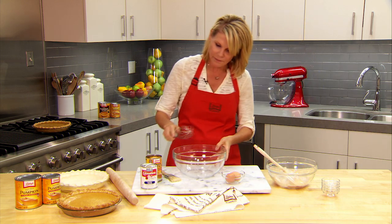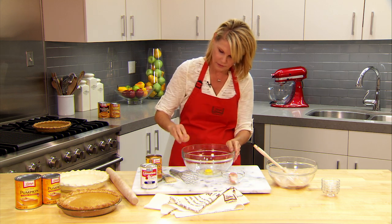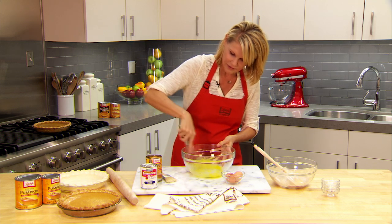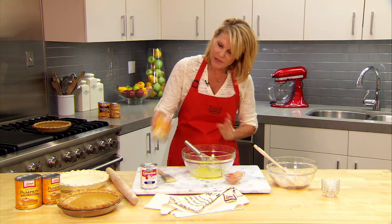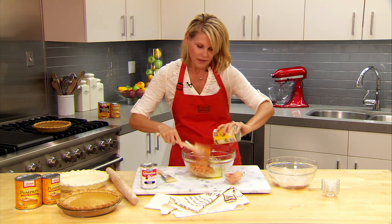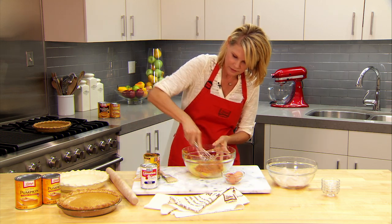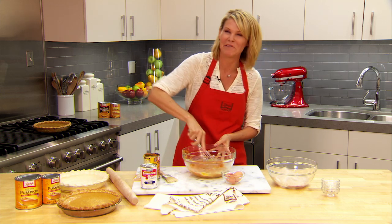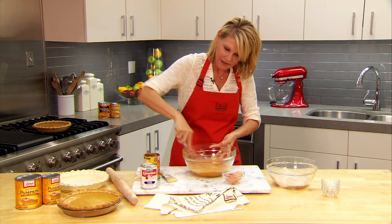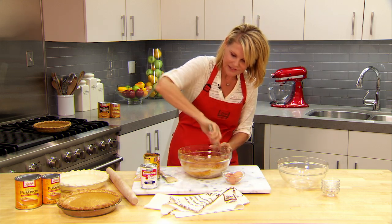Now that it's combined, I'm going to beat two large eggs in this medium bowl. To this I'm going to add Libby's Pure Pumpkin — I love this pumpkin. I'm going to stir this until it's nice and smooth. And I can have one more piece of pie! Okay, this is what you want it to look like. Now I'm going to stir in the sugar spice mixture until it's nice and smooth.